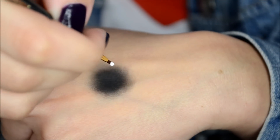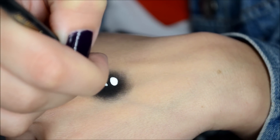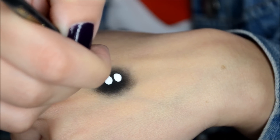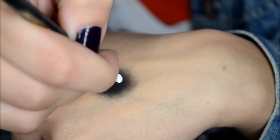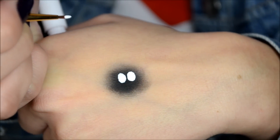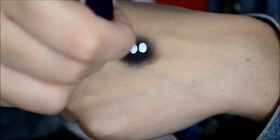Next I'm taking the white liquid liner on my eyeliner brush for further control and creating the white part of the eye. Then with the same eyeliner brush — cleaned off, of course — I'm taking some gel liner and drawing on some little spikes surrounding the circle.